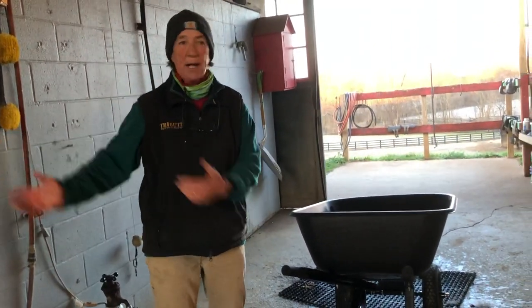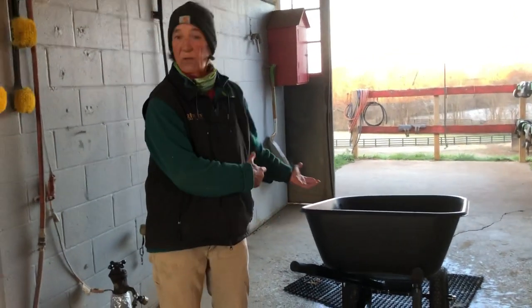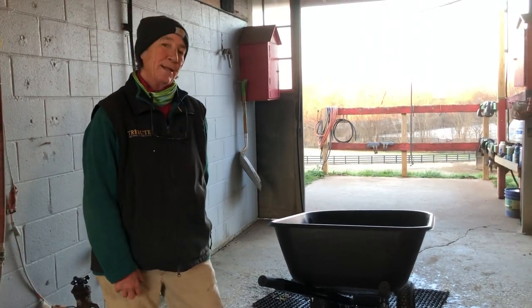What drives me crazy is people throwing buckets of water out of the barn aisle, and then you go to catch a horse and you slip on the ice and fall. So this is also very safe. Anyway, have a good day everybody and we'll see you tomorrow.